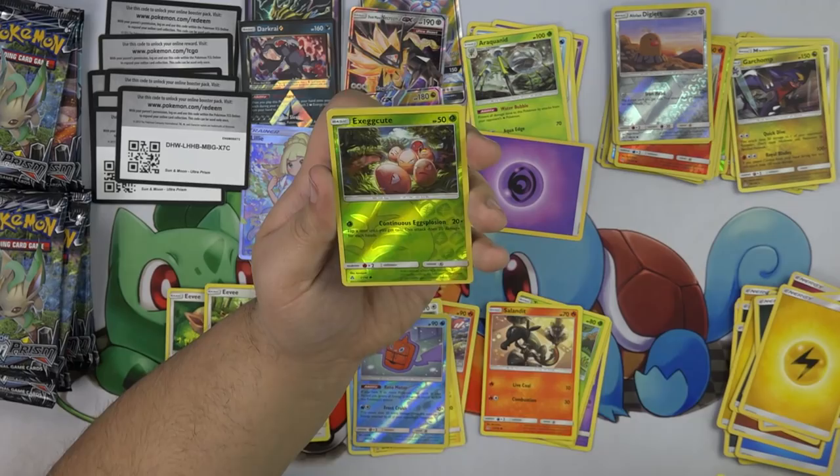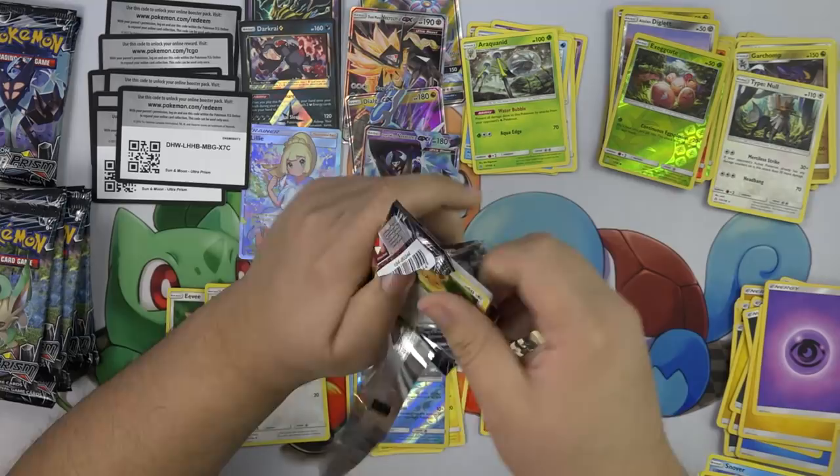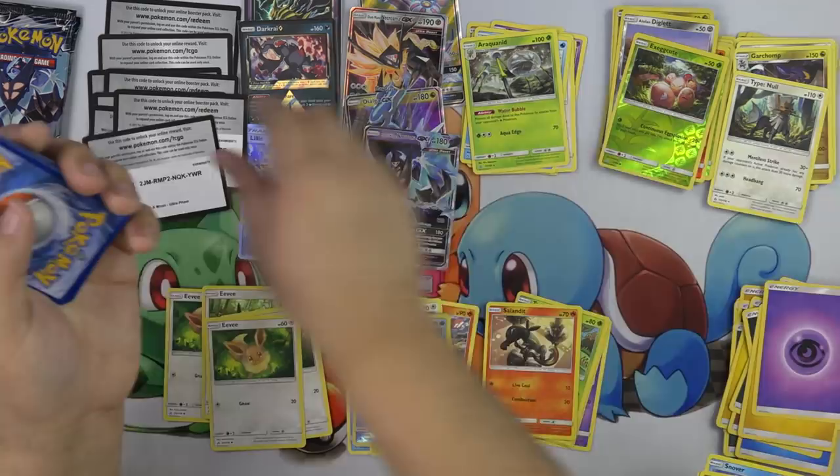Type: Null — I think the Type: Null price is definitely going to go down because this is a non-holo rare, and the other one was a holo rare. There's going to be a lot more Type: Nulls in the format, so we'll definitely see a price drop.